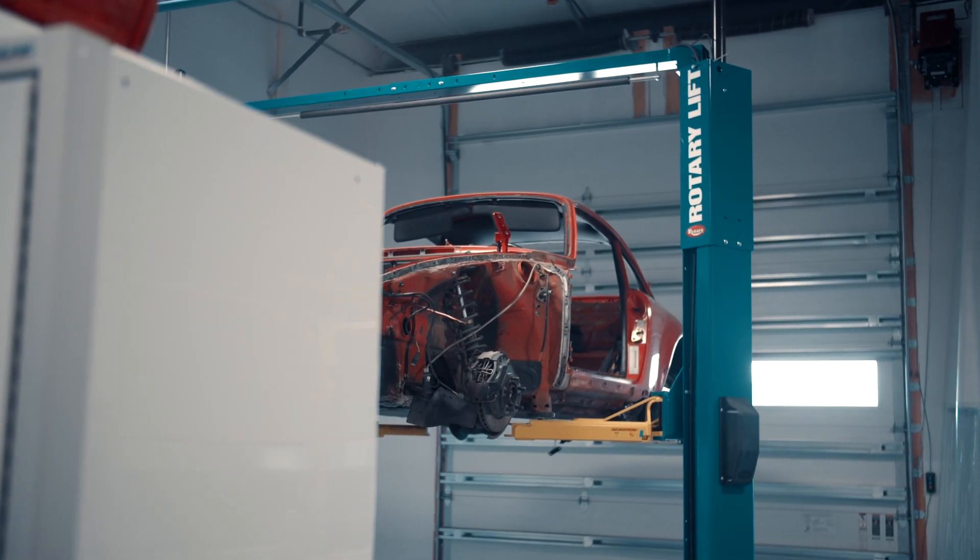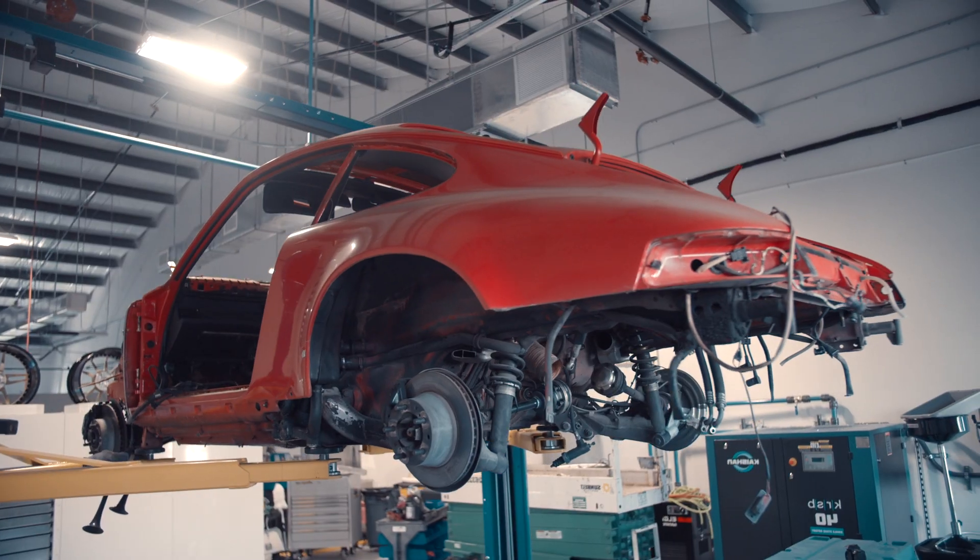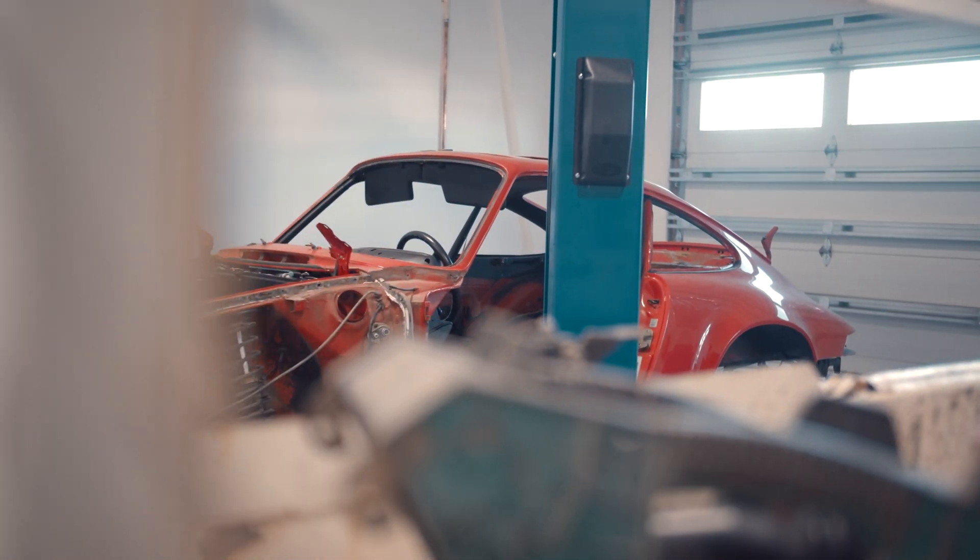So here we have — I don't know what this is — 91, 92... it's a 964 C2. I don't know the exact year of it.